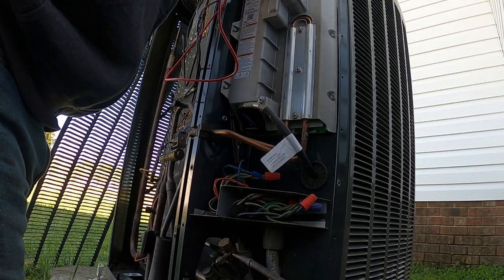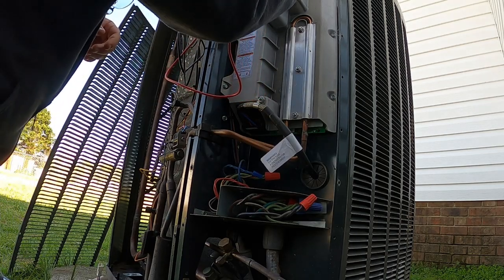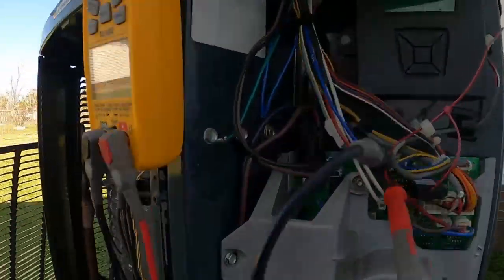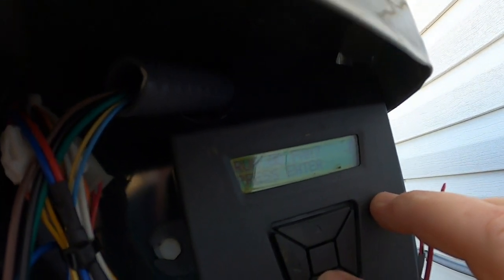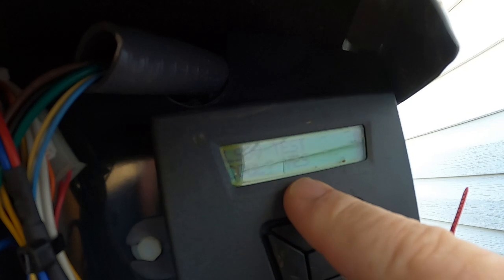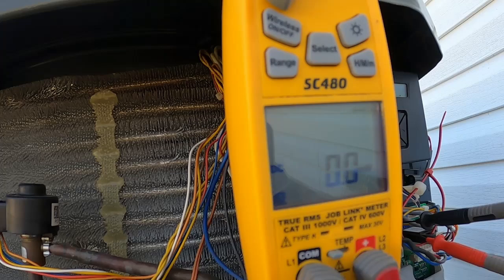I'll reverse it now. Getting the leads in there — sometimes it's a little difficult to get a good connection. That little white plug with the red and blue wire is the one coming off the reversing valve. We're going to go over here and run the EV test — there's our switchover valve test. Right now it's in cooling. I want to run the test, yes. The test is in progress.